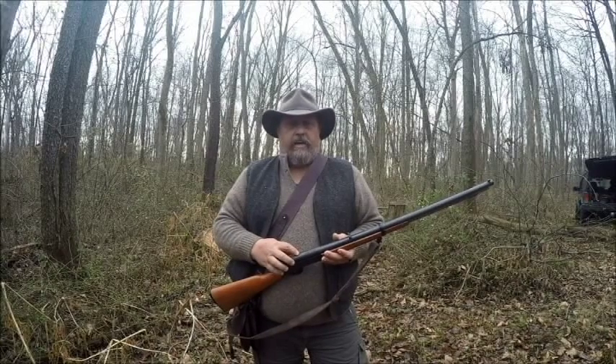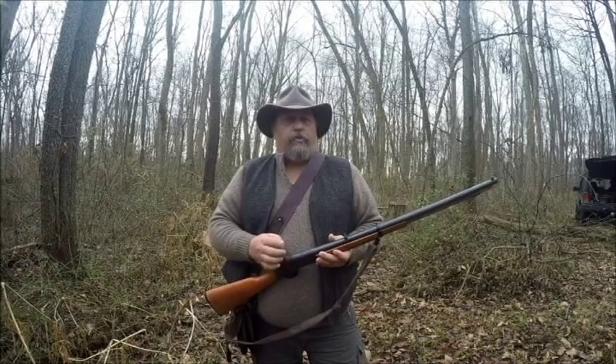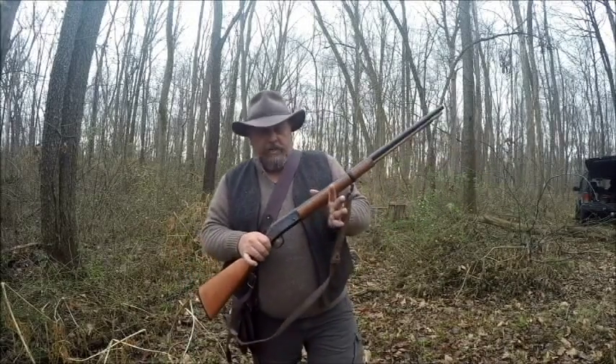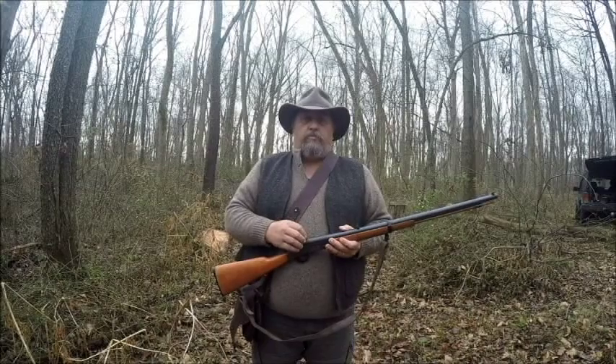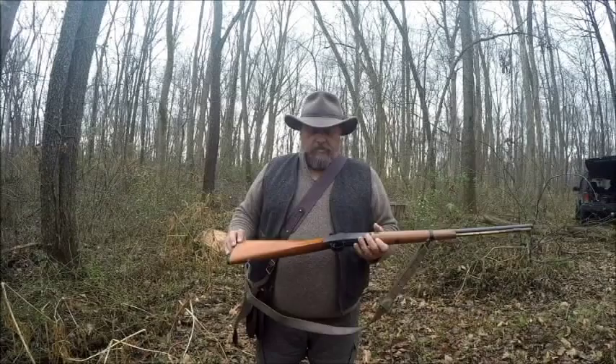This one has had a conversion done to it because it has the setup for a .209 primer. Now H&R still does make these, or did make these, in a .50 caliber — a more modern style setup just for .209. But this is one of the old ones, and it's got the old straight stock.